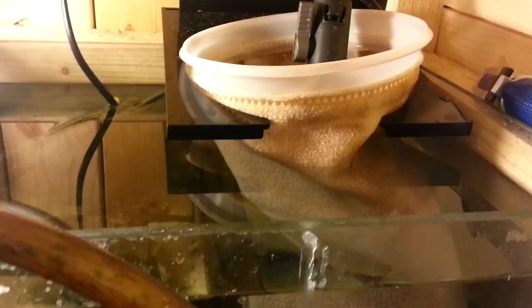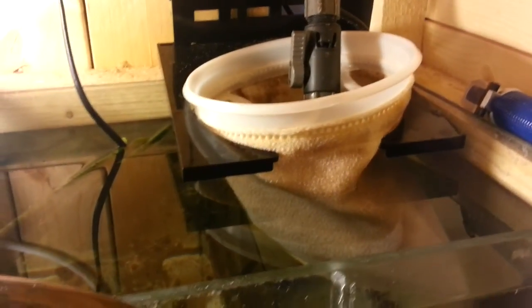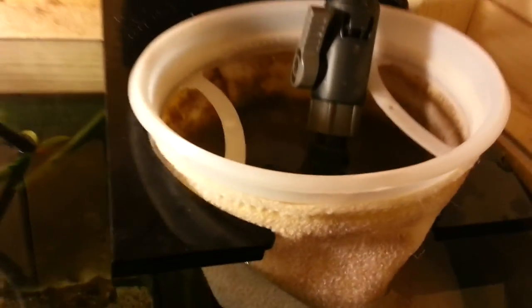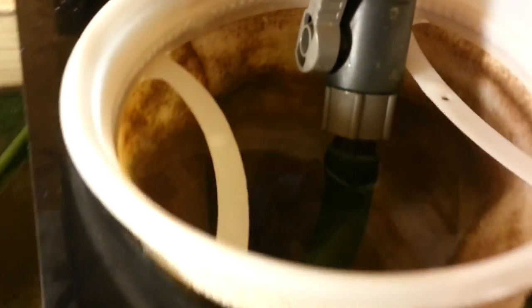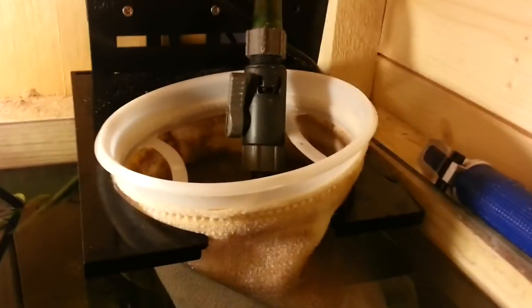This is the 200 micron sock. You can get 300 micron socks too — the higher the number, basically the better the filtration of the sock. But yeah guys, that's my sock there, and that's it basically.